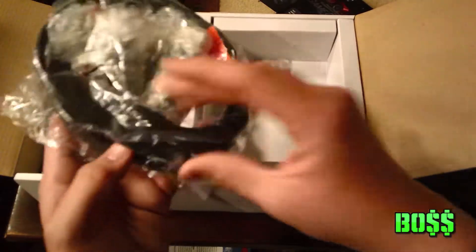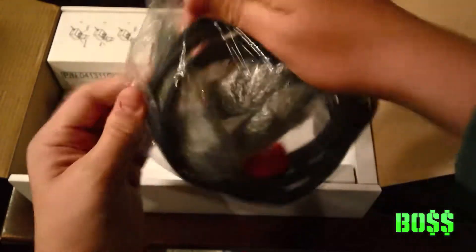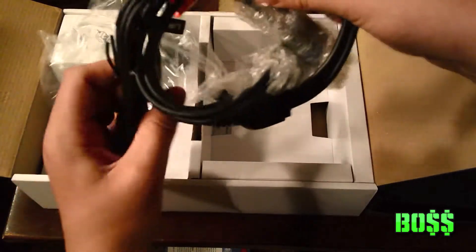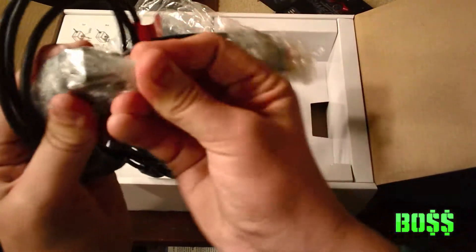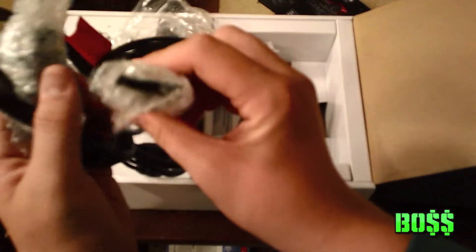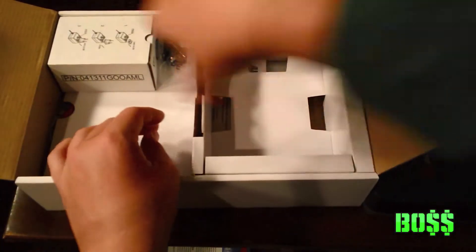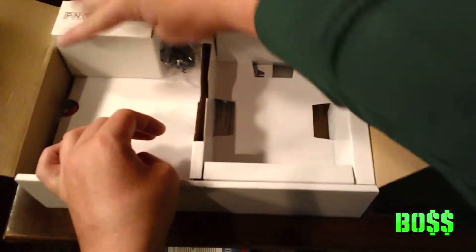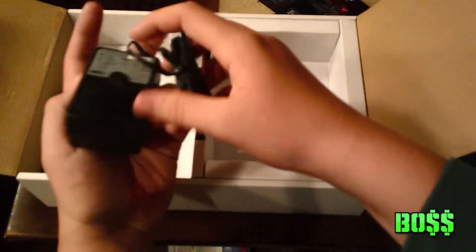Here are the component cables that come with it. It's a universal component cable — it has it all in one cable for PlayStation 3, Xbox, and Wii. On the other side it's the component cable that you plug into the box. Here's the PlayStation 3 and Wii one wrapped together, and here's the Xbox one, and then the component cables that go to the box.